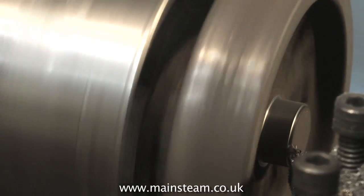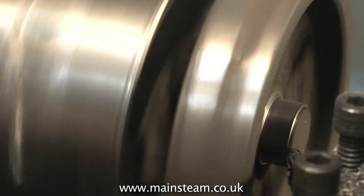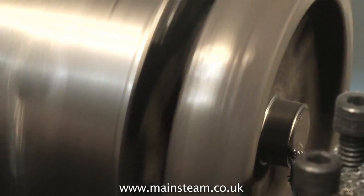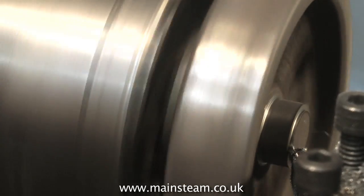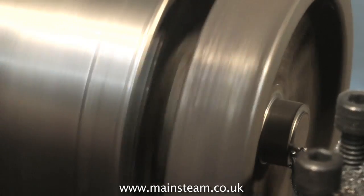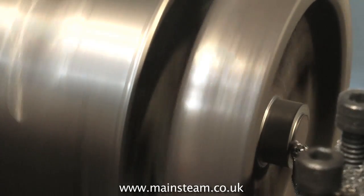I once machined a steam chest cover and it machined okay — I could see that it was chilled, so I carried on to see what would happen. And the four corners, which were chilled, just would not machine, but the rest did. So I got a very funny shaped steam chest cover. In the end I just contacted the supplier, who sent me some replacements, and they were fine.